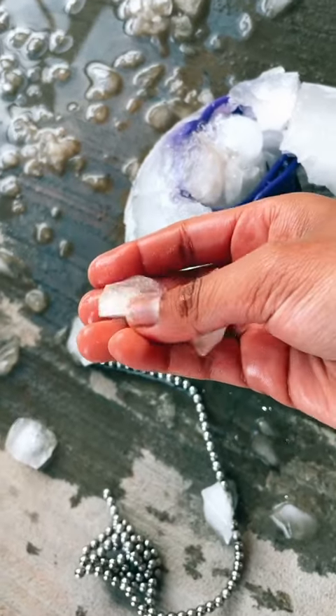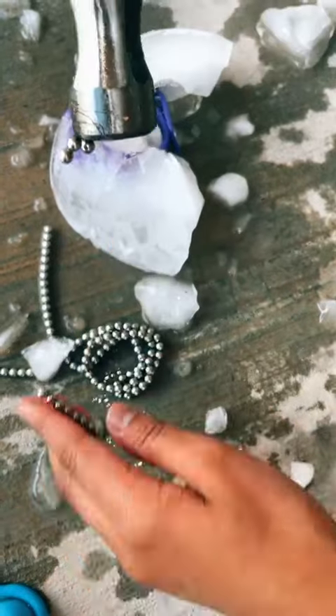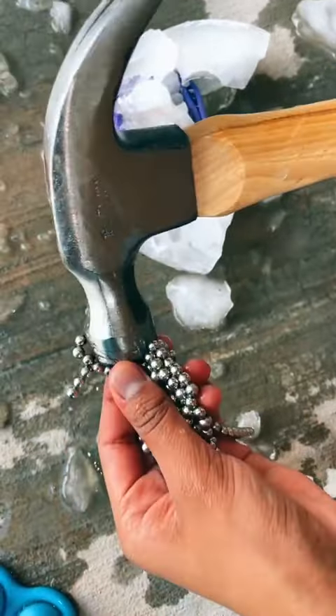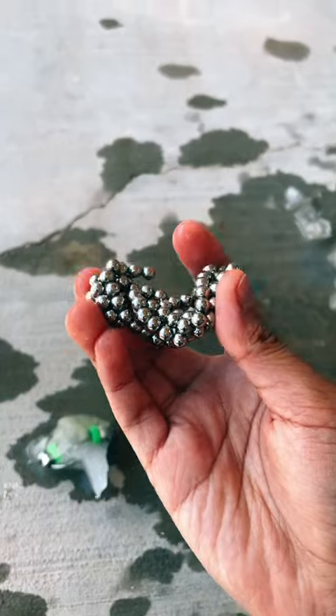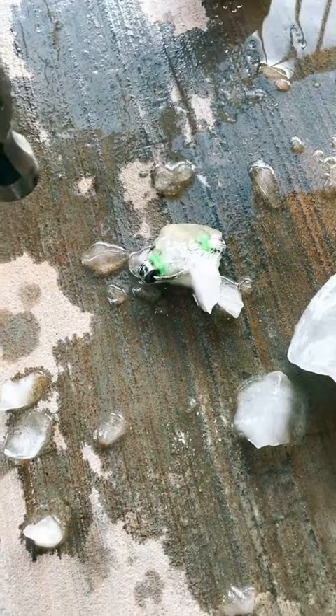The magnetic beads are everywhere! Every time I hammer it they get stuck because they're both magnetic. We'll put these in the sun — they're freezing cold but we'll add them in the sun too.